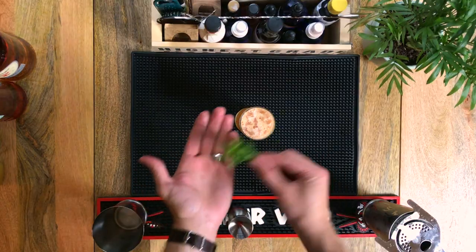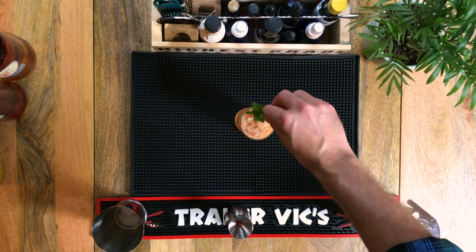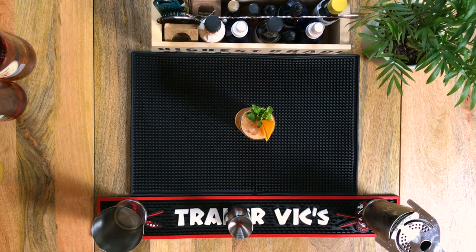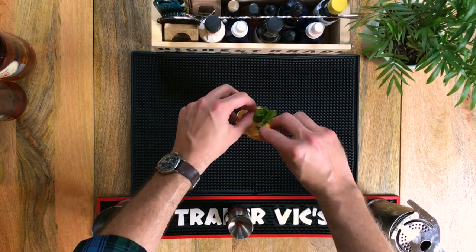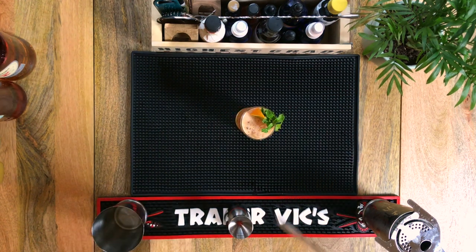I'm also going to garnish with a sprig of mint and an orange wedge. That doesn't look right — there we go. Now this drink is perfect.